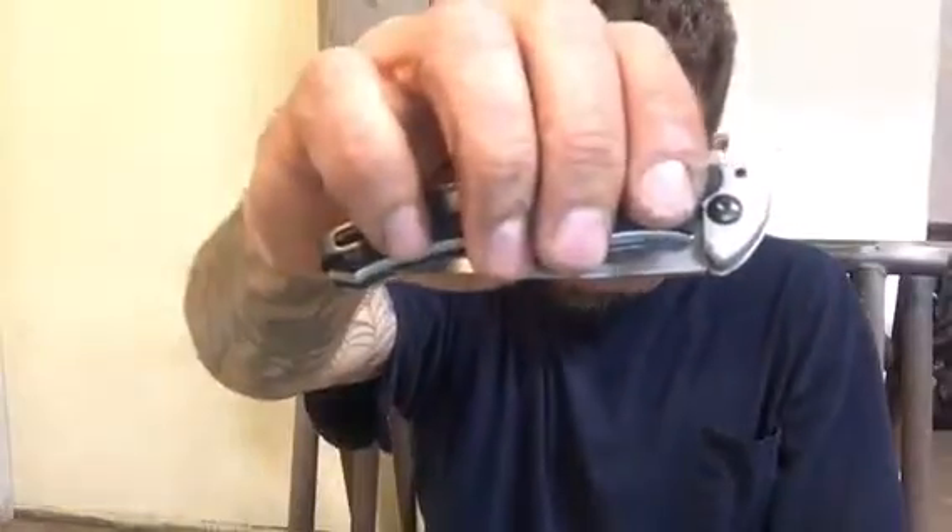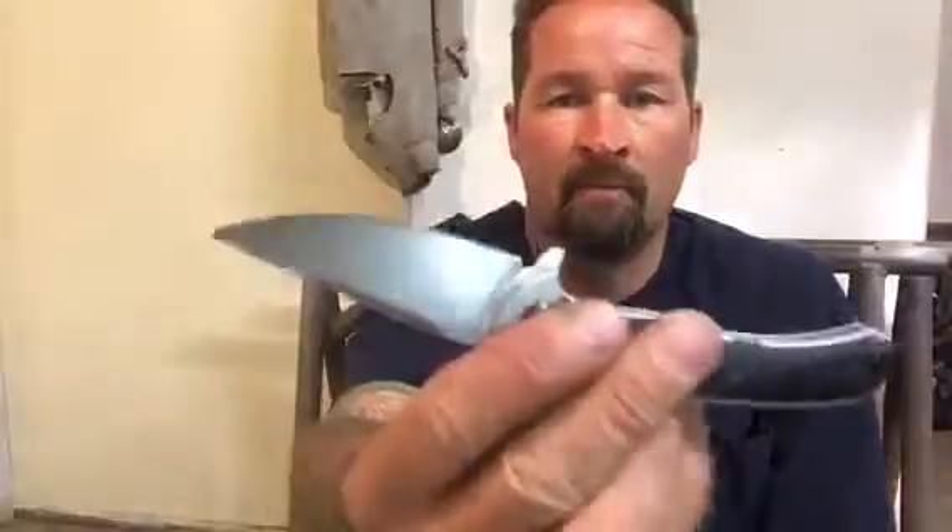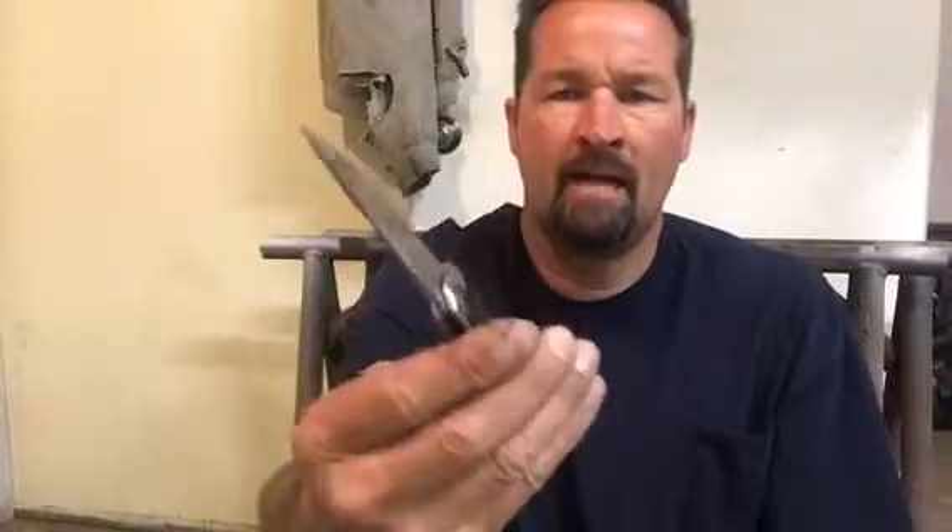That is a Kershaw Strobe 1086. It has a really nice flip to it. This isn't an assist knife, but the way the bearings are in here it's just super easy to flip it out — it's just very well made.